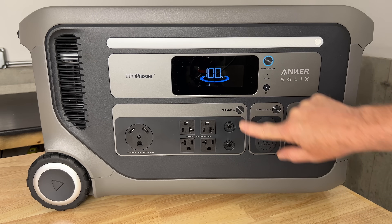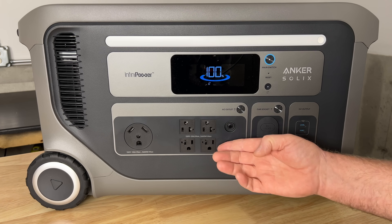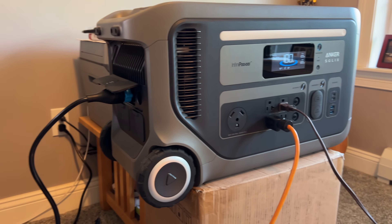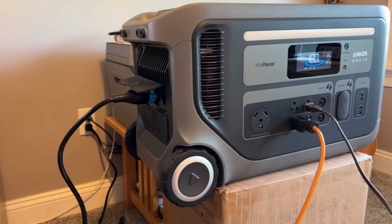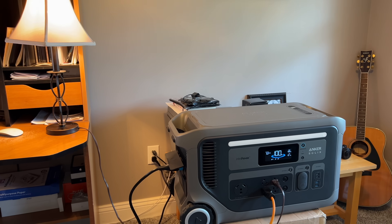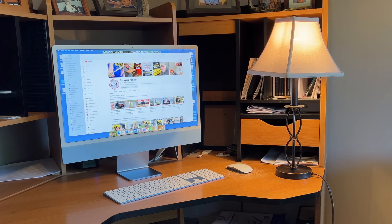We can press the power button here to turn on and off the AC power block. This block offers four 120 volt 20 amp receptacles rated for 2400 watts. The receptacles can also provide UPS power when the F3000 is connected to a wall outlet, rated to switch within 20 milliseconds when utility power is lost. I have my iMac plugged in and also a lamp connected to see if we can notice the lights blink when I cut the power. I'll pull the plug to simulate a power outage. I did see the light blink, but the computer transferred over to battery power without incident. Pretty cool.